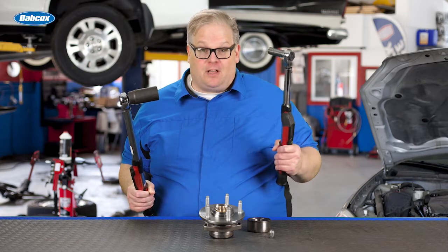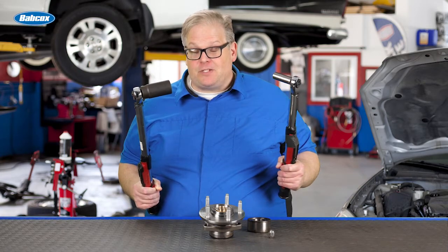Can you use the same torque wrench for lug nuts and axle nuts for bearings? We're going to find out next.